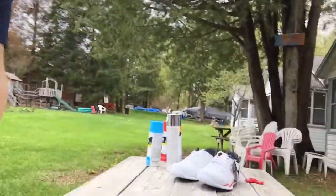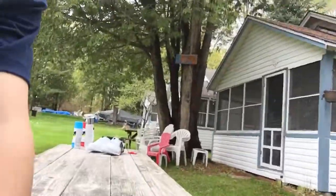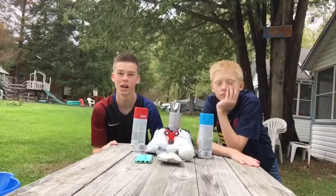All right guys, we're finally home and we are going to start hydro dipping in like 15 minutes maybe. This is the table where we're gonna set up and do all the hydro dipping, but for right now we're just gonna set you guys up. All right guys, we are ready to hydro dip the stuff!